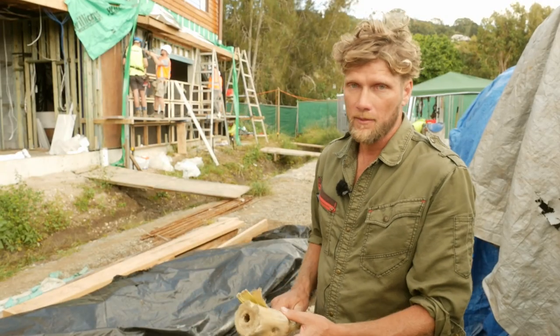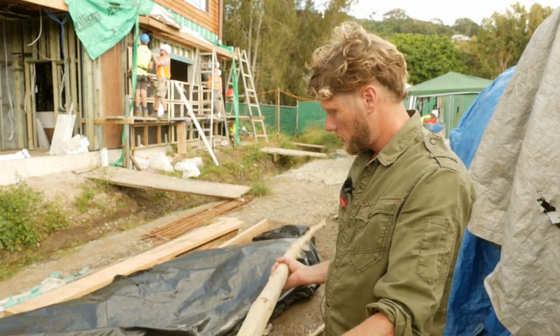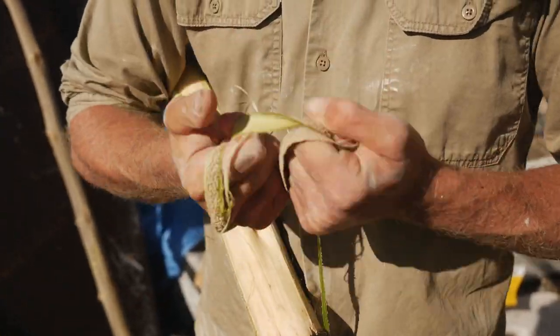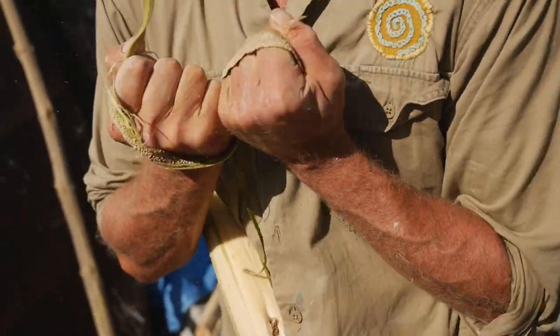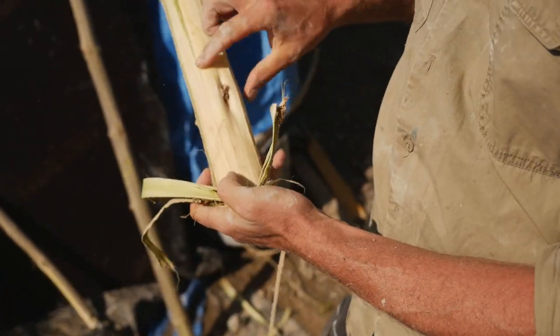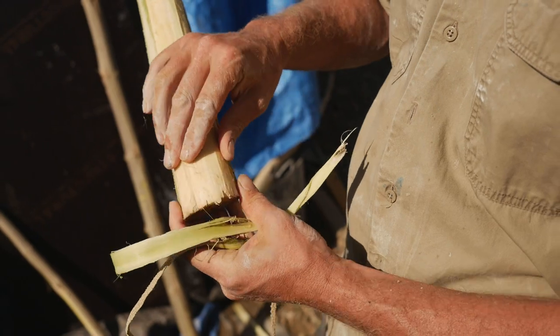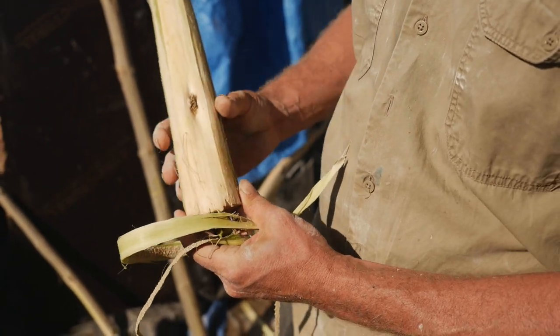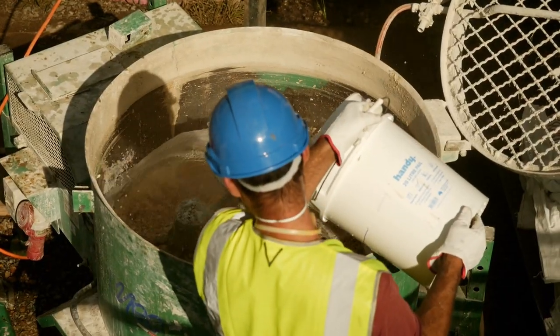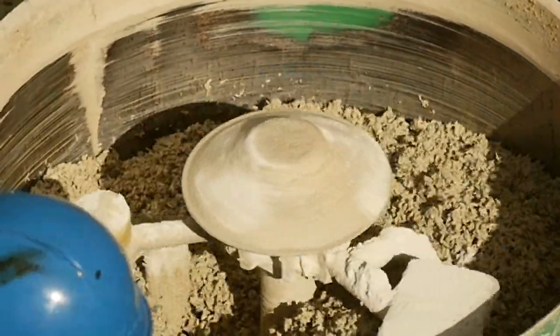Here I have the actual hemp stalk, which you can see has the bast fibers — your ropey fibers, actually the longest fibers in the world, used for rope and material. And then inside the bast we have the hurd, which is chopped up into tiny little pieces, which then get put into the mixer with the lime and sand and water, producing this incredible building material.